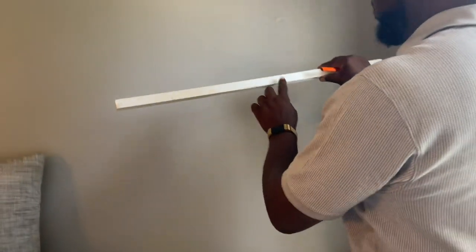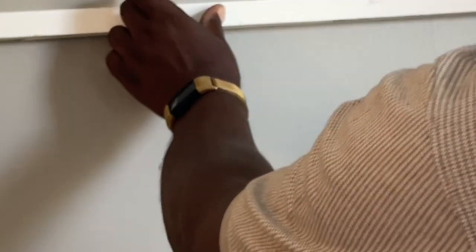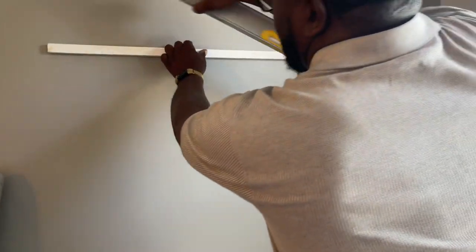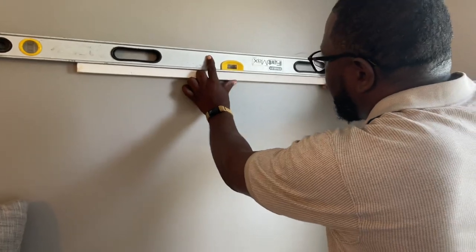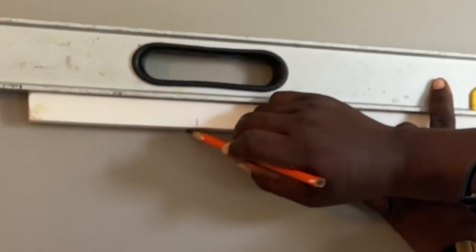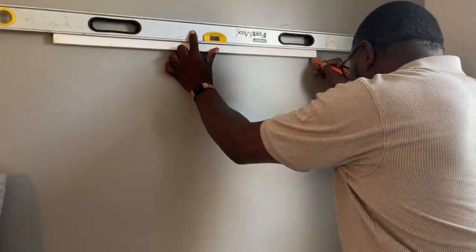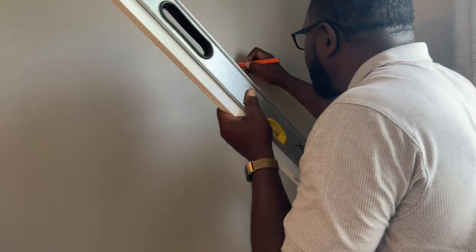I'm basically going to put this middle mark right there, take the level, mark that screw here and then mark the screw here. Remember this one over here needs to be a little higher, so I'll take it up just a little bit to compensate for the difference.